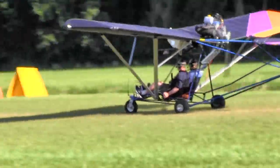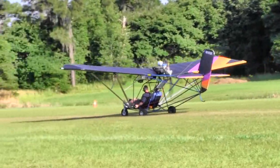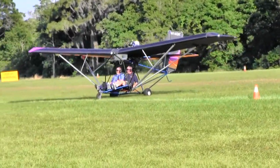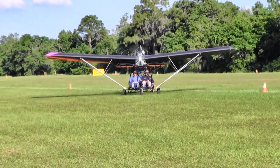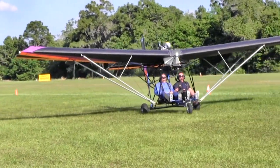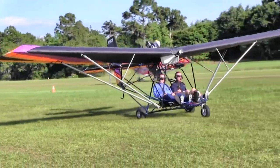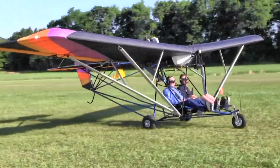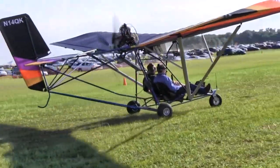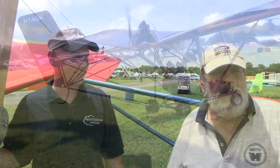What would a flyaway version go for in today's market? Depending on how we equip it, we're probably going to be somewhere in the $18,000 neighborhood — well under $20,000 for a ready-to-fly airplane that's going to perform like crazy. You can also get training in this airplane — Quicksilver does have a special Light Sport Aircraft version, there are a lot of used ones out there, and there's a program called LODA that instructors can use. Andy has a two-seat Quicksilver, so he can cover flight training as well.